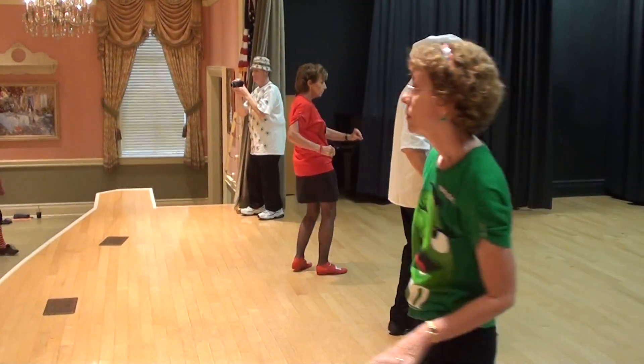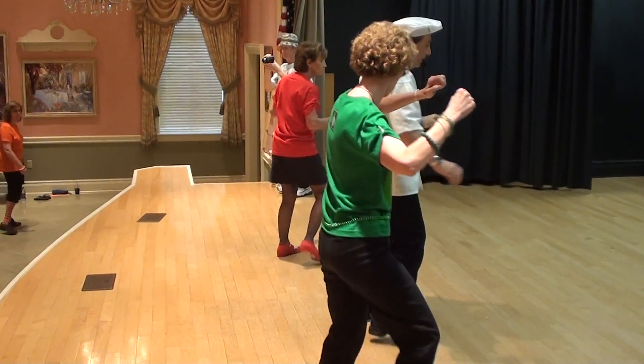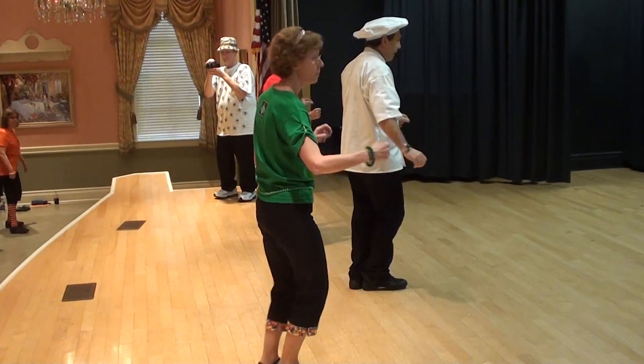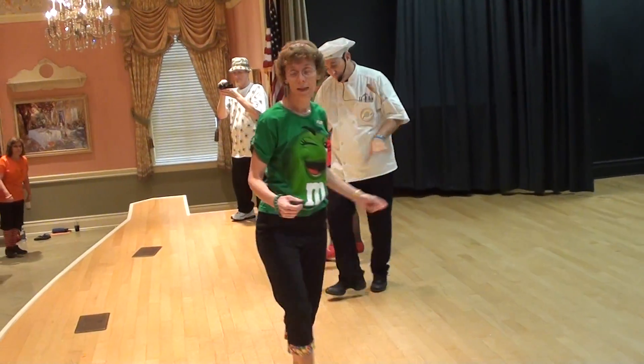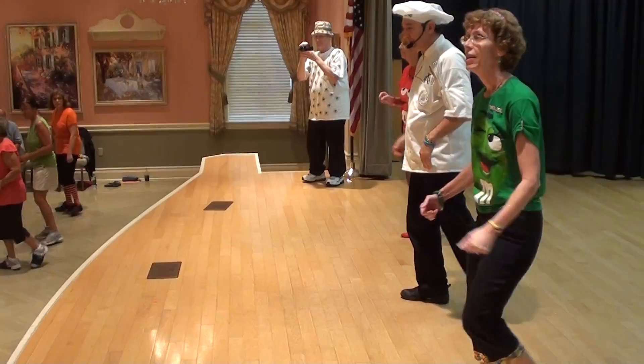Exit, forward and down, single hip. One and two and three and four and five, six and seven, eight and one, two and three. Mambo back, mambo back with left and side.